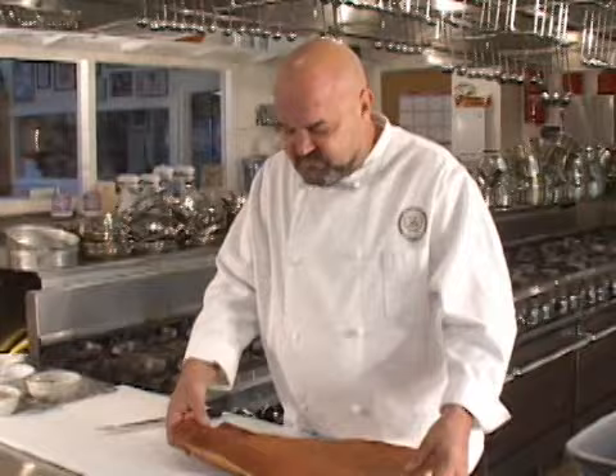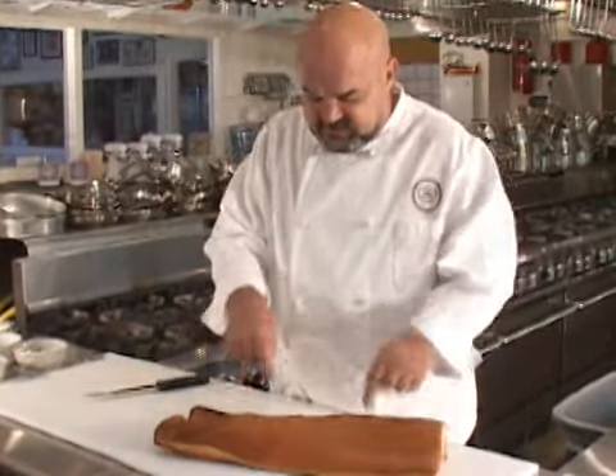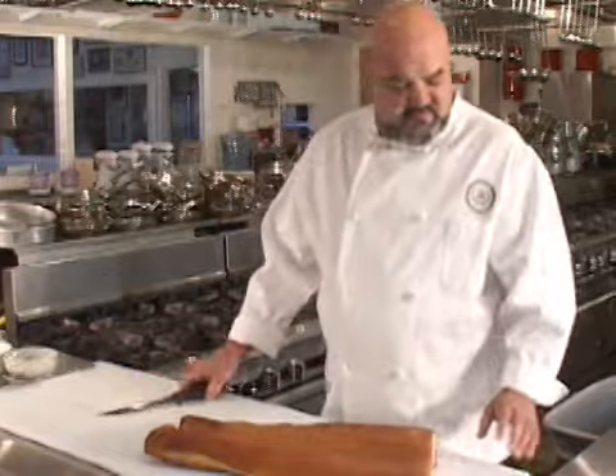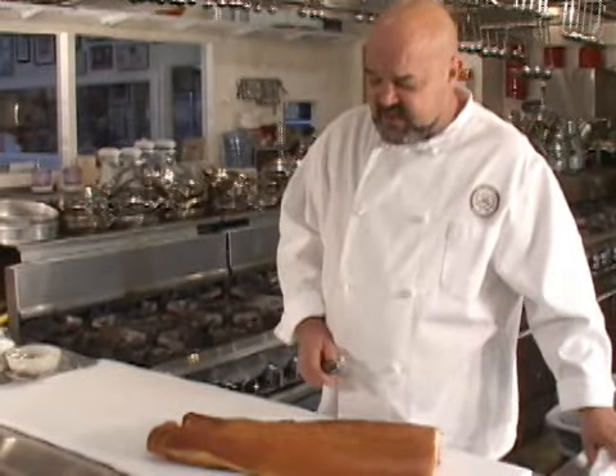It normally comes with the skin attached, and this is the skin on this side. The first thing I'm going to do is show you how to take the skin off, and then I'm going to talk to you about what a lardoon is. First, let's take the skin off of the slab of bacon.